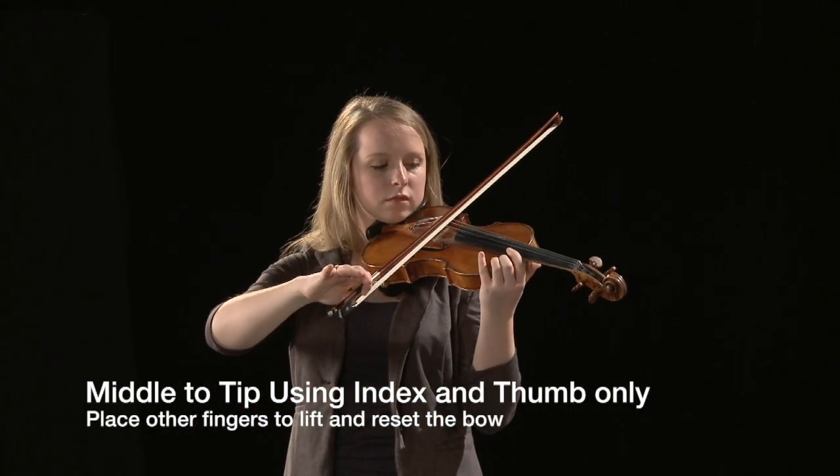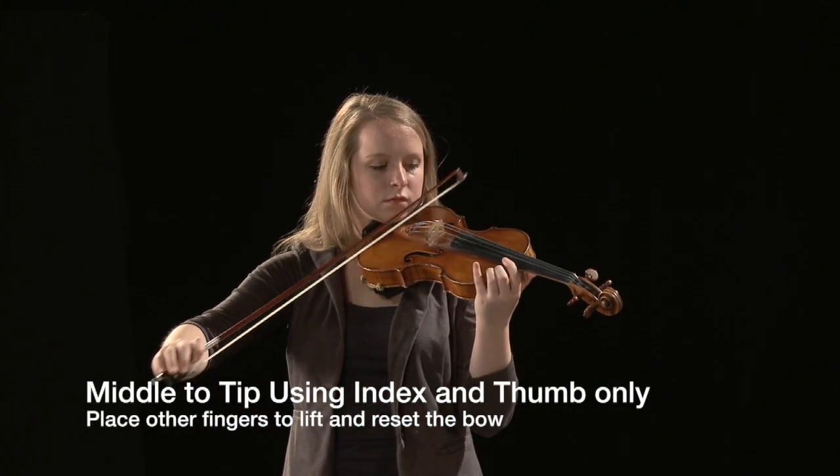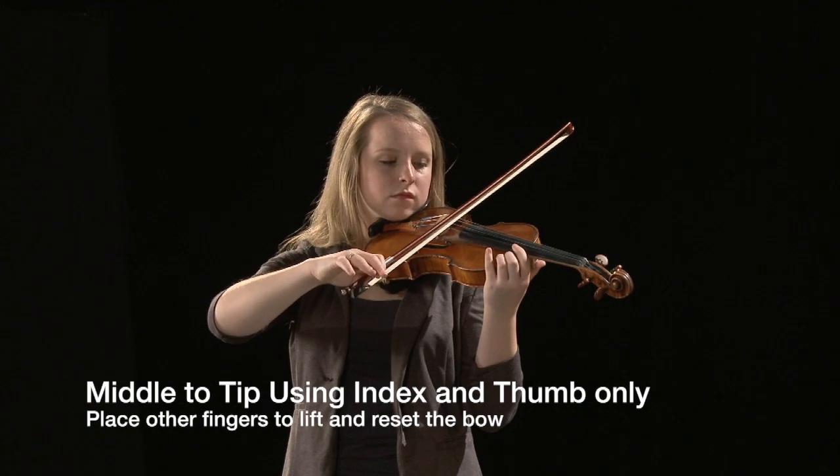Practice both bow strokes, lifting and silently resetting the bow in the middle.